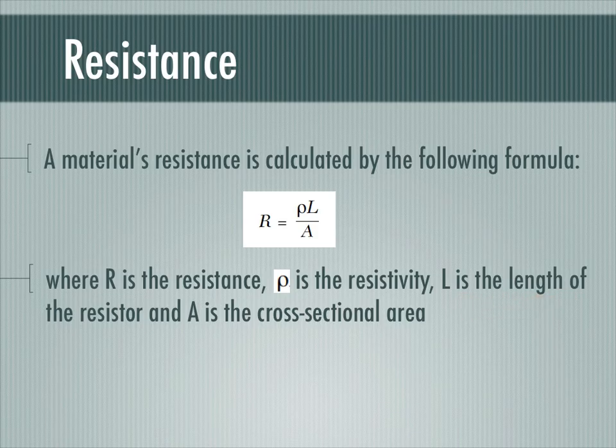L is the length of the resistor in the numerator because the longer the material is, the more resistance you have. A is the cross-sectional area of the material in the denominator, because the larger the cross-sectional area — in other words, the wider or thicker the wire — the lower the resistance.